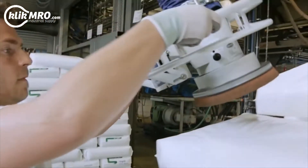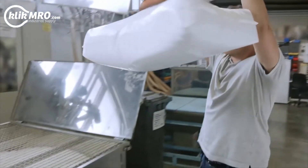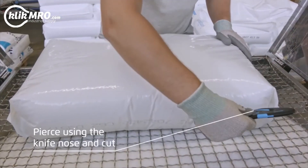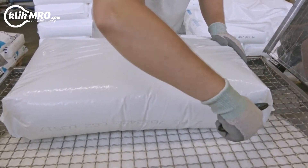The SecuMax EasySafe is also ideal for opening bagged goods. Use the pointed nose of the knife to pierce and cut.